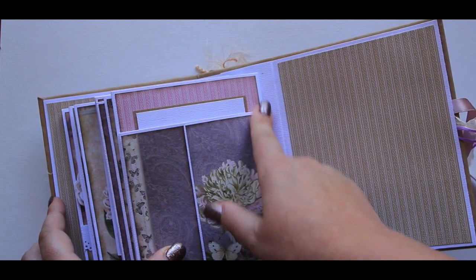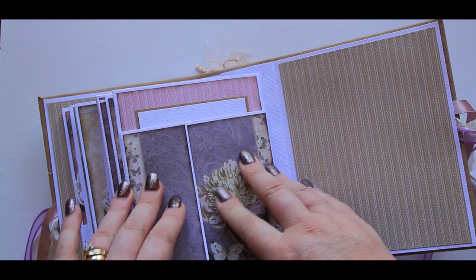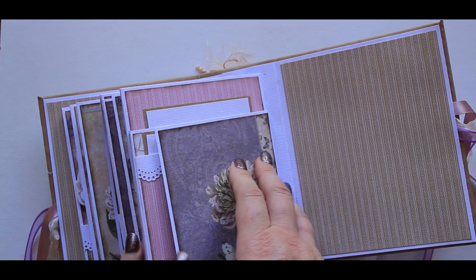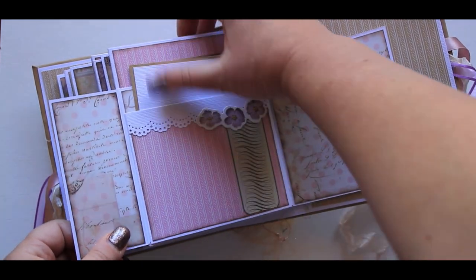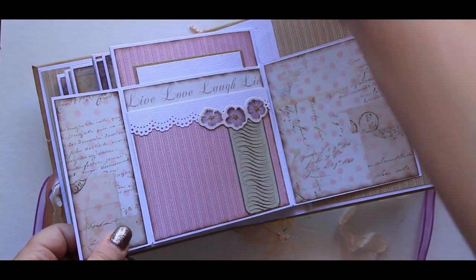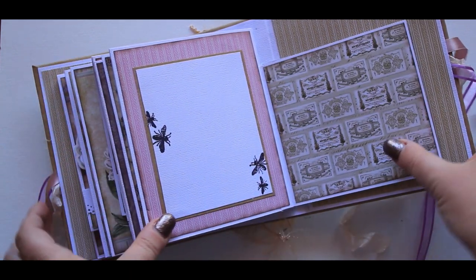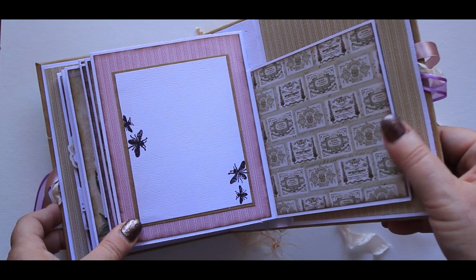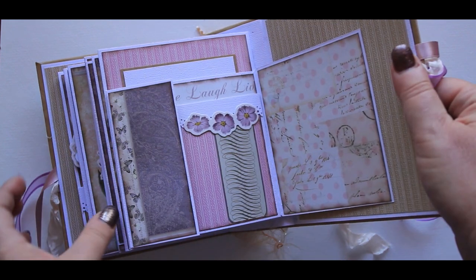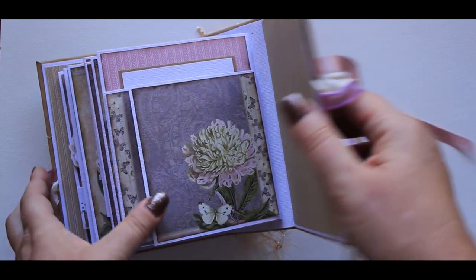This last page here — I haven't quite stuck this one down yet, it needs some magnets to hold it, so I haven't stuck my papers on properly yet. This opens here, and again we have a pocket here. There's also another place for a photo as well, and that will hold nice and tight with a magnet on the back.